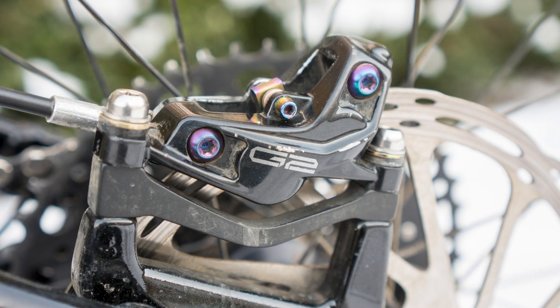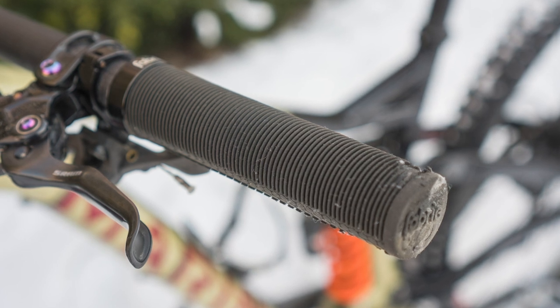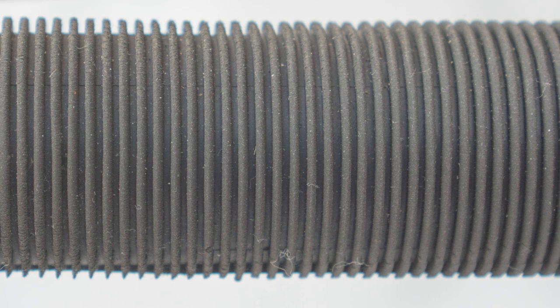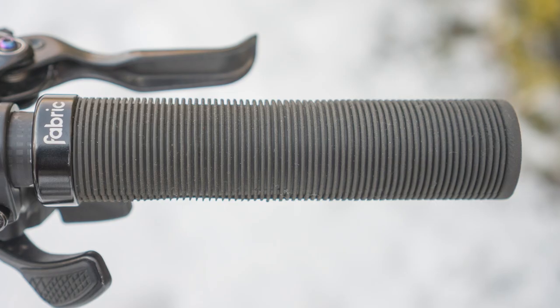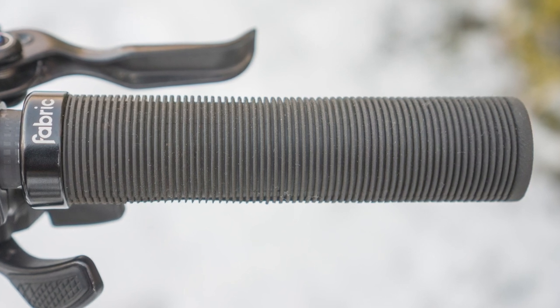On this particular bike, you can see I've fitted Fabric Fungi grips. I find these super tacky and really comfortable out on the trails. I absolutely love them, and on all of the bikes that I test, I end up fitting these grips.